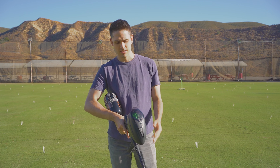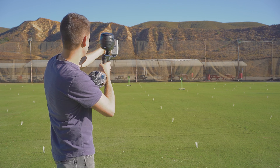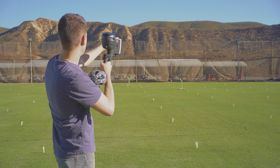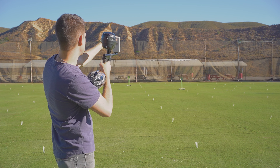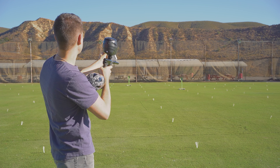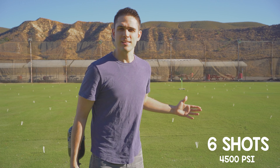Let's make sure it's shooting up to par real quick: 289, 280, 281, 278, 281, 276 — right in that range. We're starting out at six shots from there, 4500 PSI. Let's see how it does.